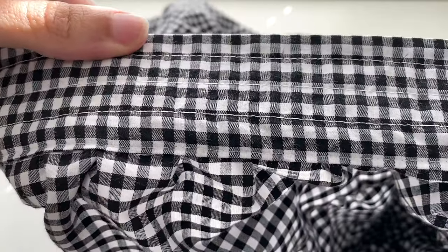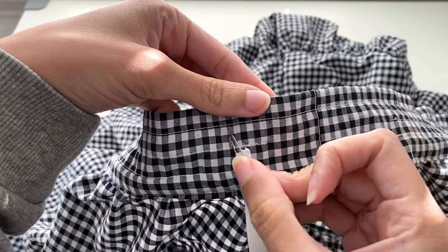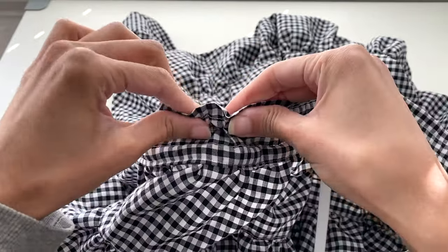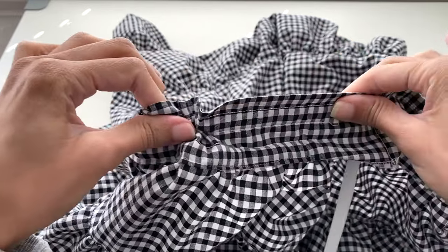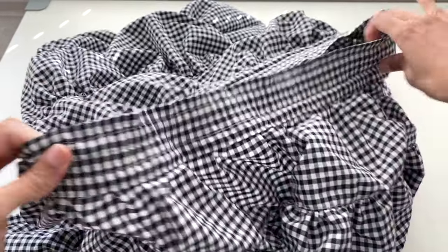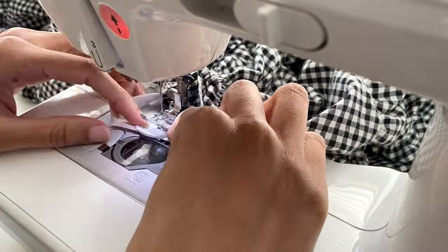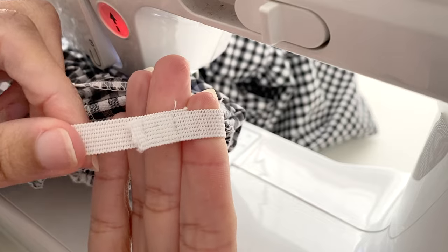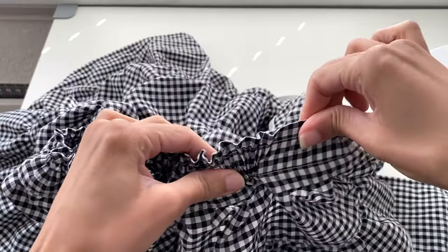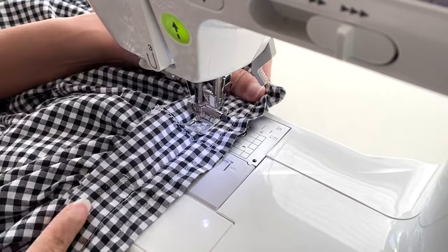The last thing we have left to do is insert our elastic and close our channels. Starting with the first channel, you'll want to take your first piece of elastic that you've measured to fit around your waist and insert it into the top channel. Then you'll want to overlap the elastic by about a half an inch, secure it by sewing several lines of stitches to hold it in place, and then sew the channel closed. Then you'll just repeat the process again for your second elastic channel and finish off by sewing down the bottom edge of the waistband as well.